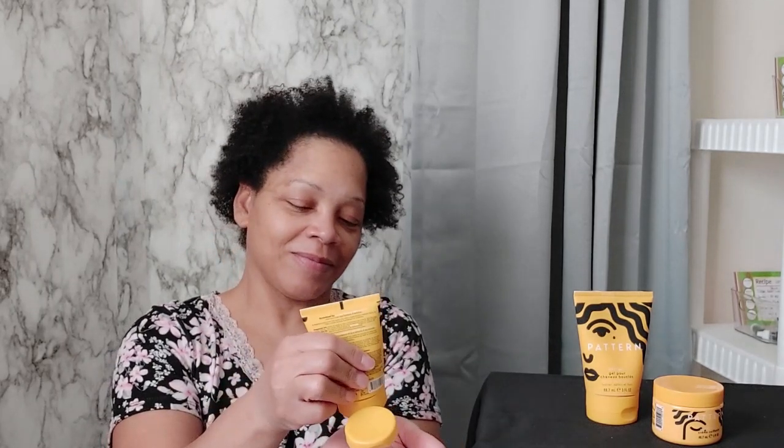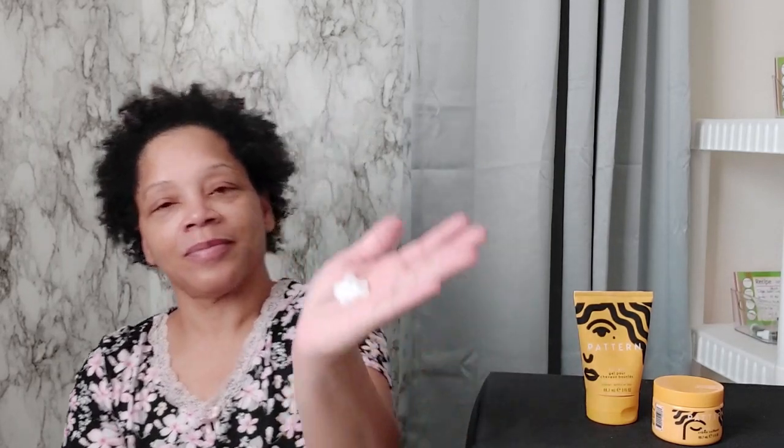All of the products have a really nice aroma — they smell so good. They have a really nice consistency as well. As you can see, the leave-in conditioner is nice and thick, and it should adhere to the shafts of my hair very well. I'm just going to apply it to my ends first and then work my way down to the roots, because the ends are the oldest part of your hair and require the most moisture.